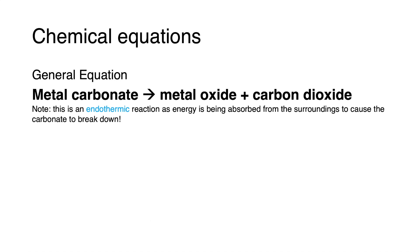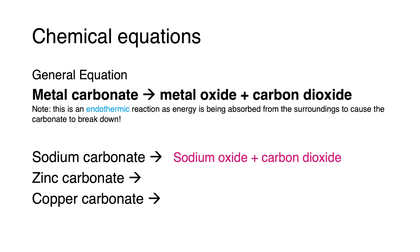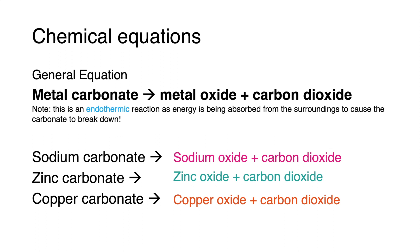For our three examples — sodium carbonate, zinc carbonate and copper carbonate — using the general equation: sodium carbonate produces sodium oxide and carbon dioxide; zinc carbonate produces zinc oxide and carbon dioxide; and copper carbonate produces copper oxide and carbon dioxide. Now let's take a look at some exam questions related to these reactions.